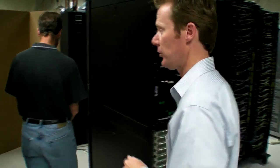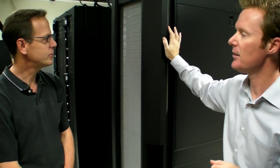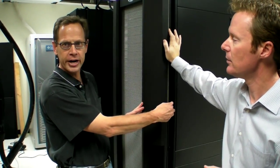So let's actually head to the back side and talk about the cooling side of this solution. Here's the rear door heat exchanger. We've got it bolted onto the back of an APC standard rack footprint. Why don't you let Ken give us an overview of the solution? Well, the technology is the rear door heat exchanger.